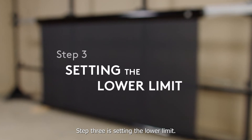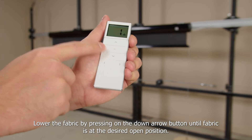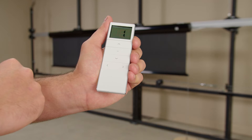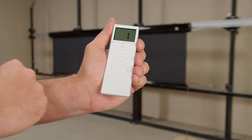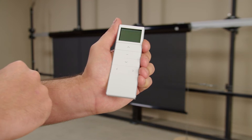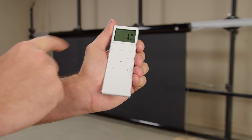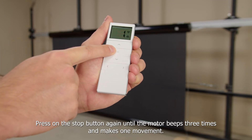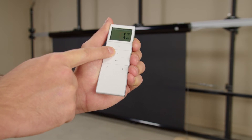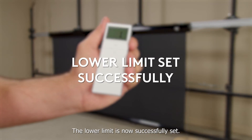Step 3 is setting the lower limit. Lower the fabric by pressing the down arrow button until the fabric is at the desired open position. Press the stop button once, then press the stop button again until the motor beeps three times and makes one movement. The lower limit is now successfully set.